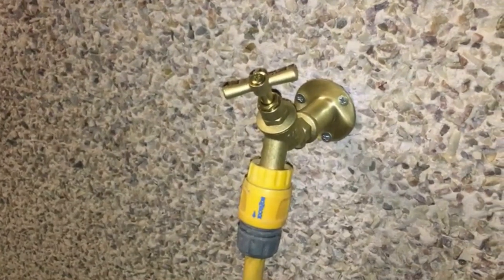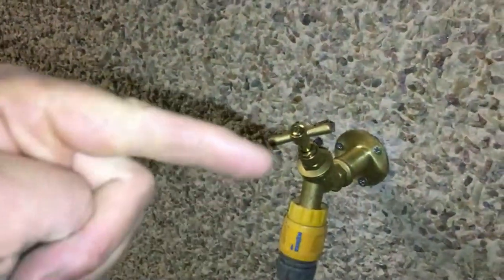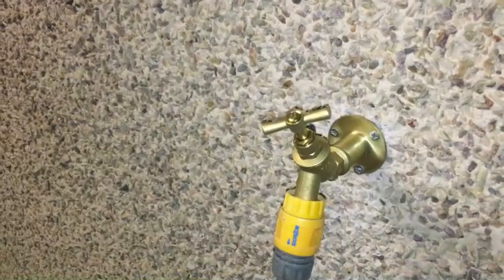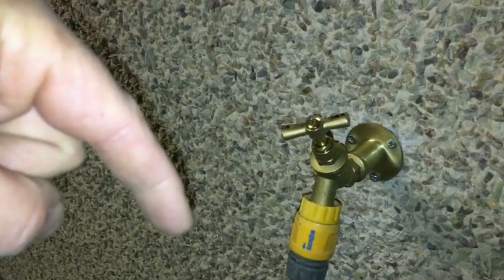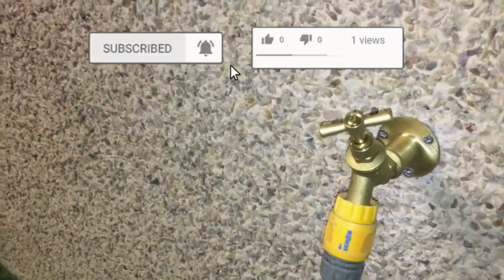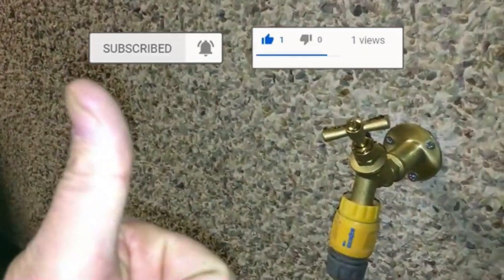Hopefully you found that video informative. If you did, please give the video a like and subscribe to my channel. Feel free to leave any comments or queries if you're going to be doing this yourself — I'll do my best to help you out. All the items used in this video will be linked in the description — click 'show more' to open it up and you'll see links to everything used. Hopefully that will be of some help to you and save you some time. Thanks again and hopefully we'll see you in the next video. Cheers.